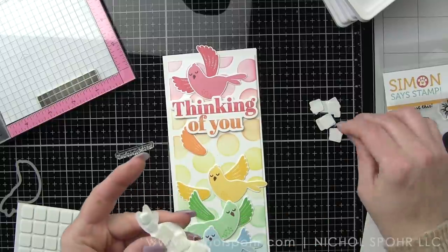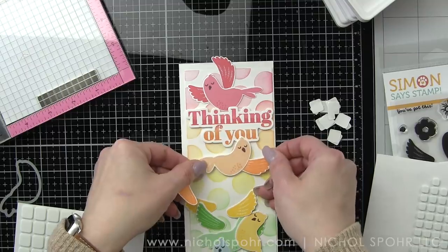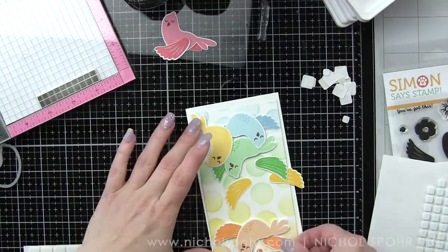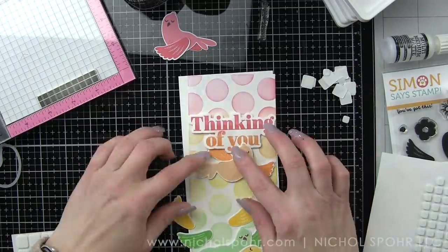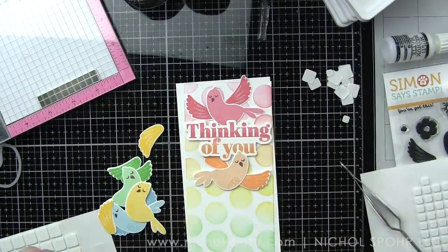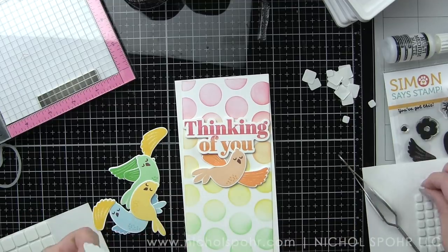And I'm going to pop up all of my birds with some foam adhesive as well. I purposely did every other one so each bird would be facing a different direction — I thought that they would flow together a little bit better that way. And then I did tuck the one wing underneath the sentiment. I don't want it up over the sentiment, covering up any of the words, so that one is attached kind of directly to the card base. And then part of the bird's head is up over the sentiment, but not enough where you can't read it. I really like things to overlap just a little bit. After we kind of get that initial fussy working of putting the sentiment and the first bird down, it's so much easier to add the rest.